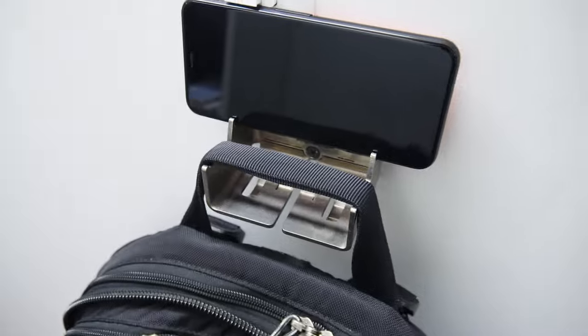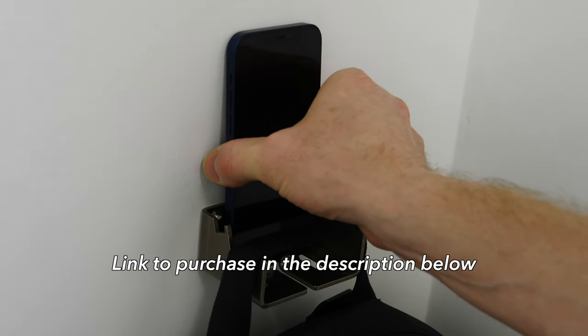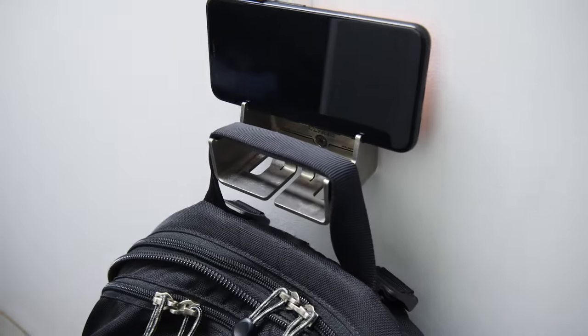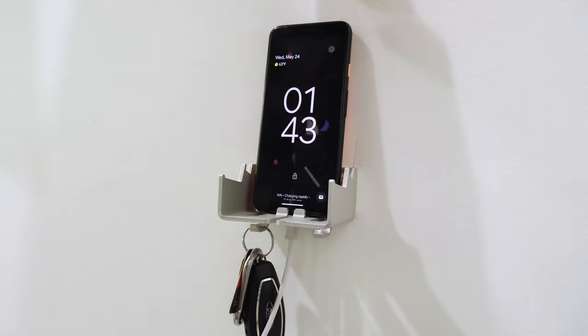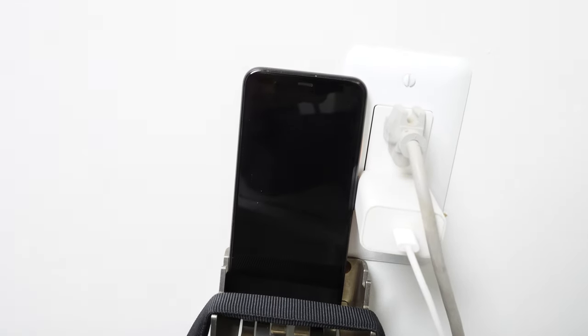The Alfred Backpack Hanger in stainless steel and aluminum, designed by me, holds your backpack, lets you charge your phone, holds your keys. It's an incredibly versatile tool. You can use it anywhere in your home or office. Thanks to those of you who've purchased recently — it really helps support the channel.